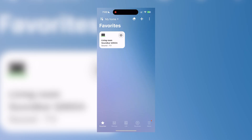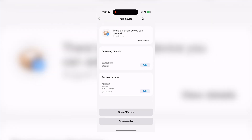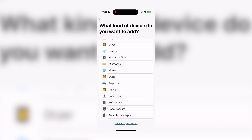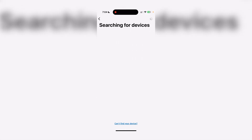On the devices screen, you'll see the plus sign in the top right corner, which is used to add devices. From there, you have the option of Samsung or partner devices, and we'll choose Samsung since this is a Samsung product. There are a lot of potential devices to add, from air conditioners to microwaves to washers and dryers. When we scroll down to TV, the app begins searching for devices, and I quickly see my Samsung QN90C listed.